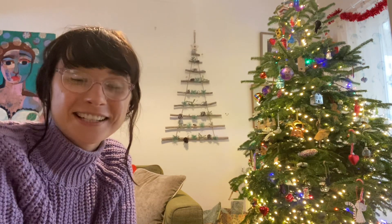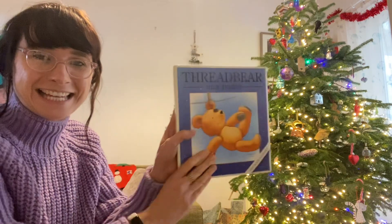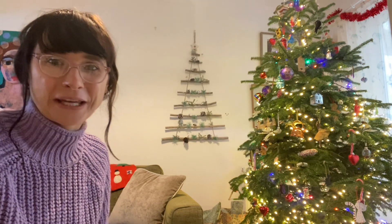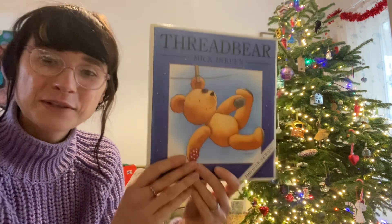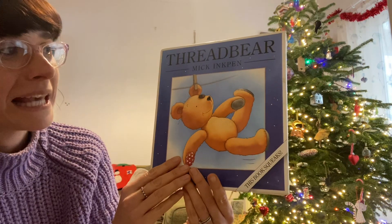Hello everyone! I'm at home and I'm going to try and read lots of stories to you today. So if you want to listen to more stories over Christmas, you can. You might have noticed I'm by my Christmas tree. The book will be covering the tree when I get reading, but I wonder what decorations you can spot. Let's introduce the book — the story we've had this week is called Threadbare and it's by Mick Inkpen.